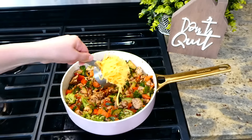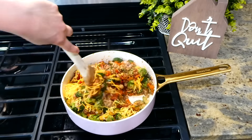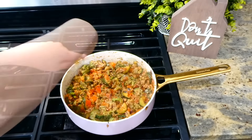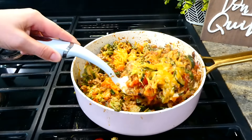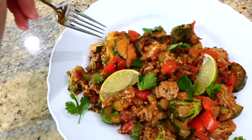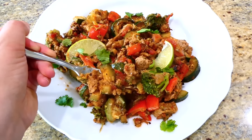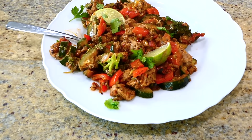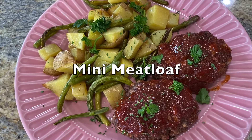Once most of the liquid is gone, I added in half a cup of shredded sharp cheddar cheese, let it melt down, then sprinkled a little more cheese on top. This meal is packed full of so many nutrients from all the different veggies, and it's also lower carb. I didn't know how my daughter would like it at first, but she devoured her plate.